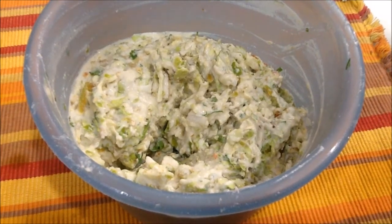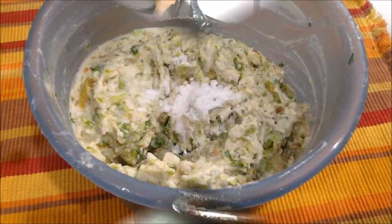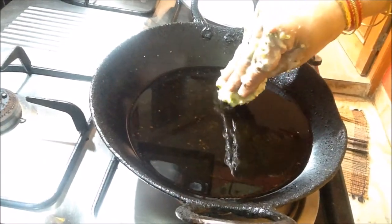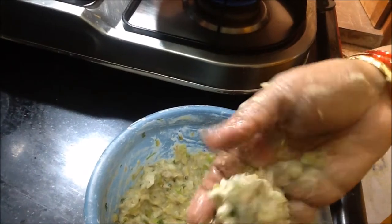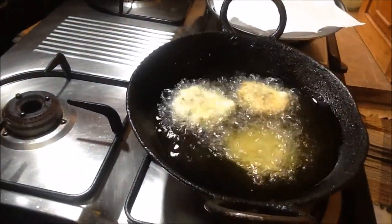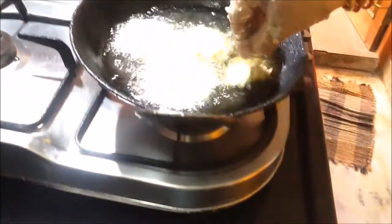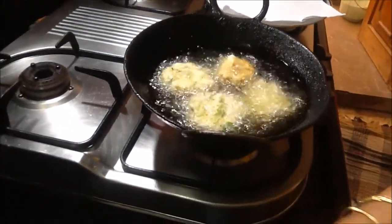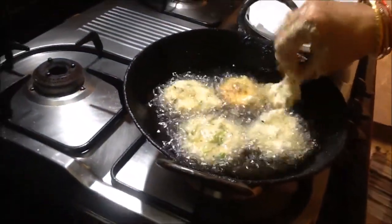Because the cabbage mixture is ready, we take it all and add the cabbage in this pan. Add the cabbage in the pan and fry for about 3 minutes. It is about 1 gram of cabbage. I will add some cabbage seeds to the mixture.